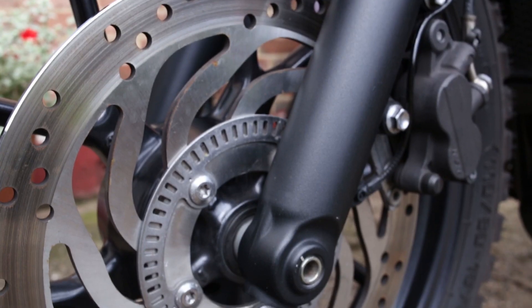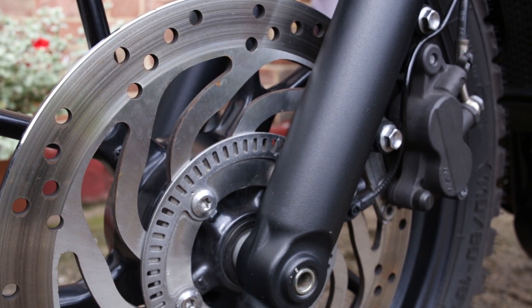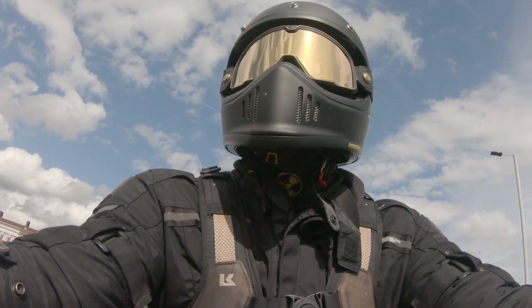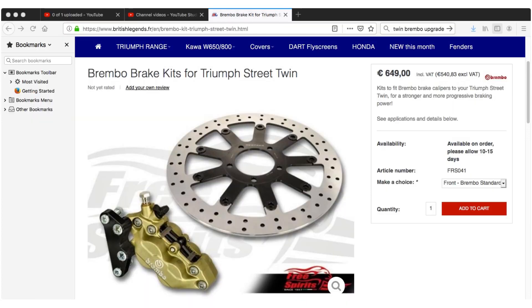In 2019, Triumph upgraded the braking system on the Street Twin and the Scrambler to incorporate a Brembo 4-pot piston and semi-floating disc. Previous to that you would have had the Nissin 2-pot caliper and a fixed rotor. I own a 2017 model Triumph Street Twin and compared to the 2019 model the braking is not as good, not as responsive — it's actually quite laboured. I've been in situations where it wasn't responding as quickly as I'd like. You can upgrade to a Brembo 4-pot caliper, almost like the 2019 version, but the total cost of that is €641.